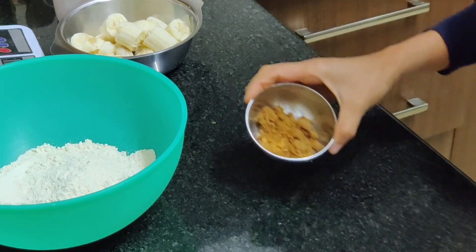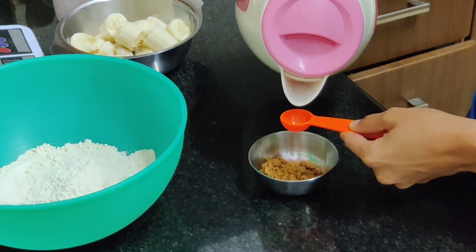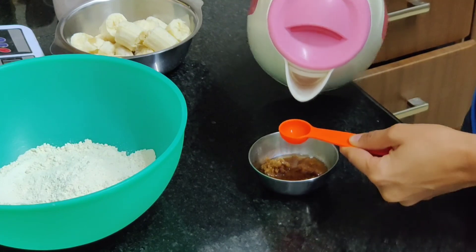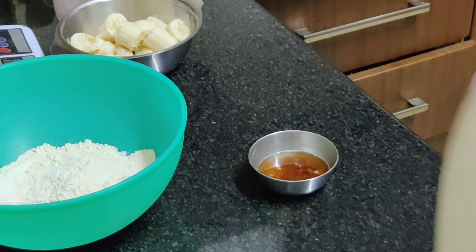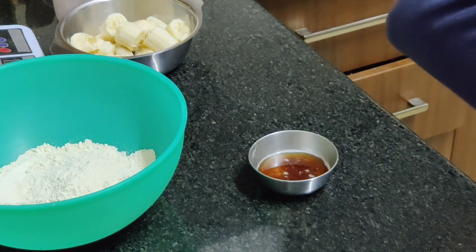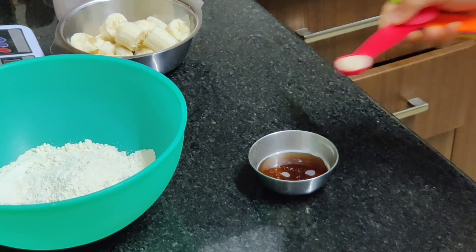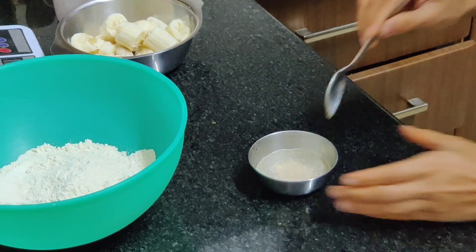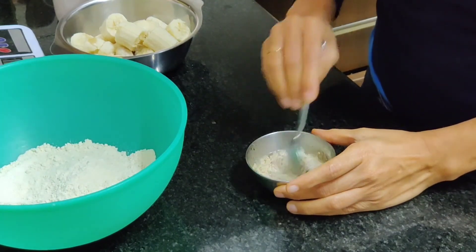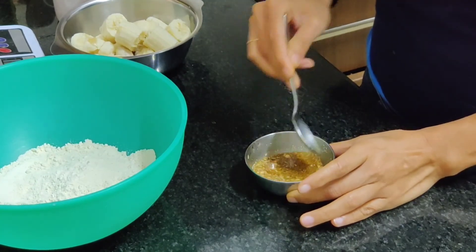I have taken a tablespoon of jaggery powder. I'm taking about two teaspoons of warm water and half a teaspoon of active dry yeast. I'll mix this up and set it aside for a few minutes — about five to ten minutes — until the yeast activates.